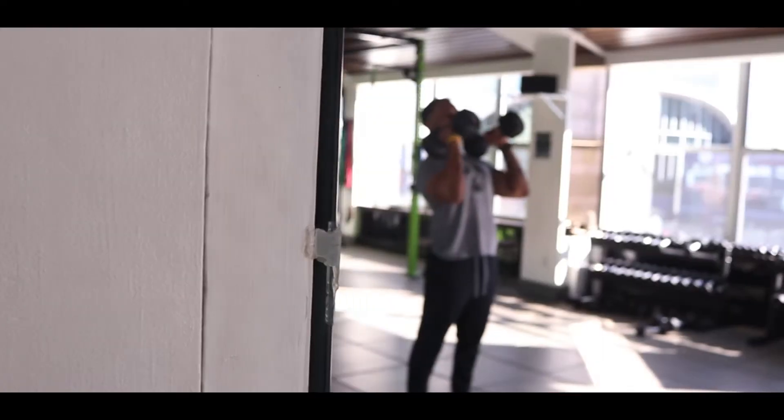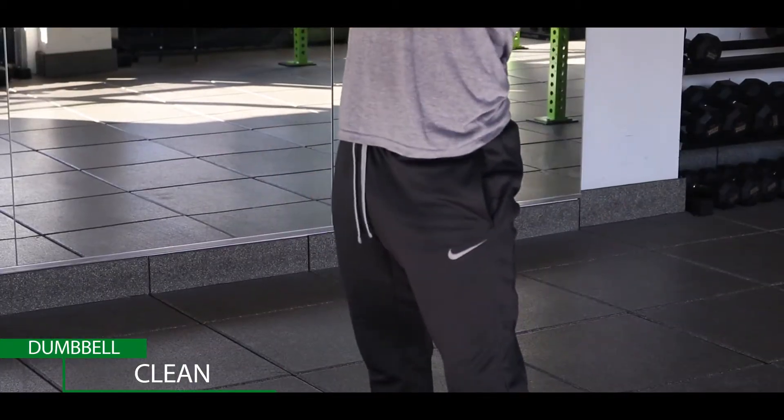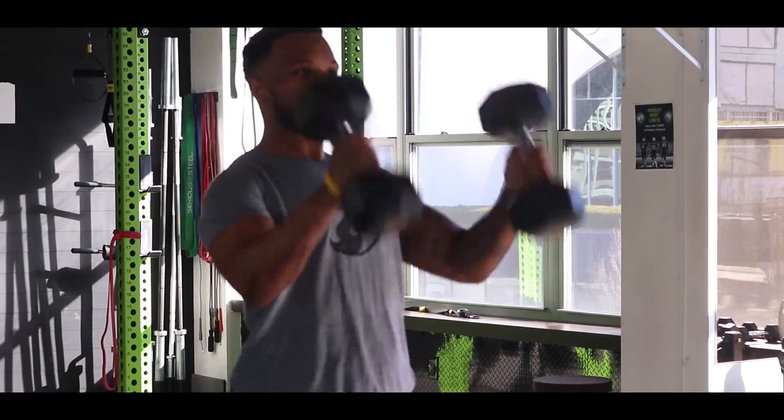With the Dumbbell Clean, you want to make sure that you kick your hips back first, thrusting the hips forward, and then getting the dumbbell in that rack position.